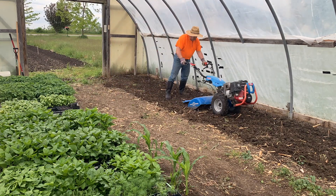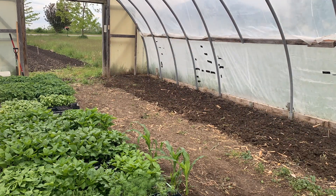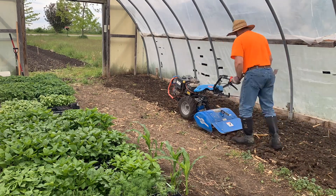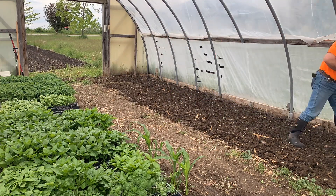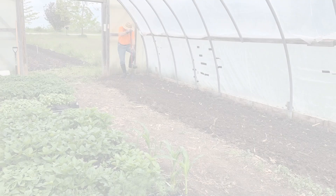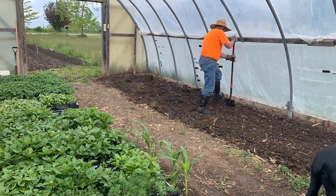He tilled up the soil and got it prepared to put some tomatoes and peppers on that side of the high tunnel. After he's done tilling, he adds some fertilizer and gets the plants in the ground.